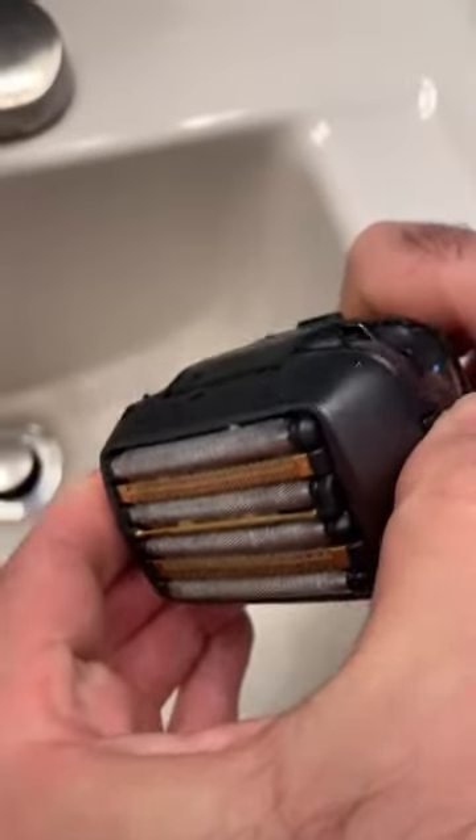It turns off by itself, and at that point you can pop it up and clean it.